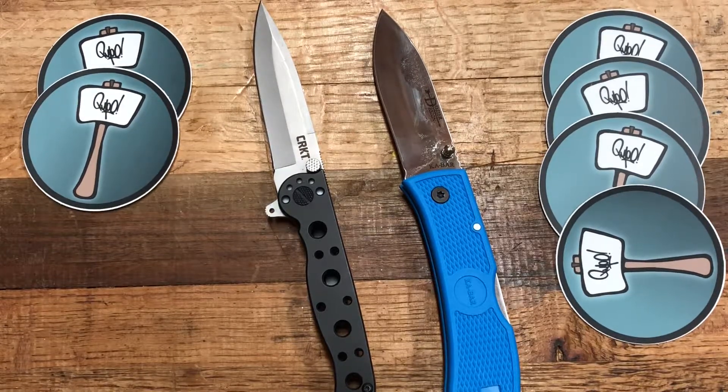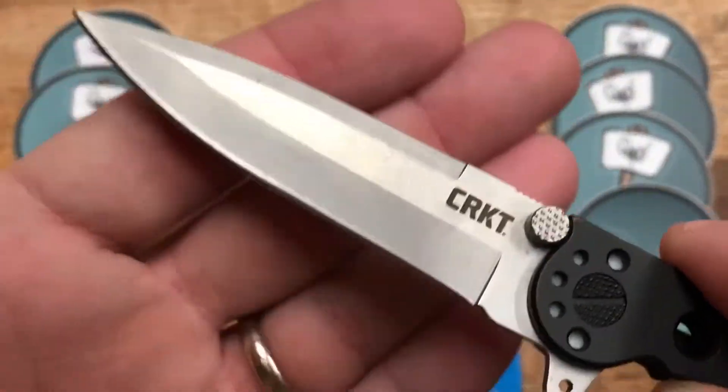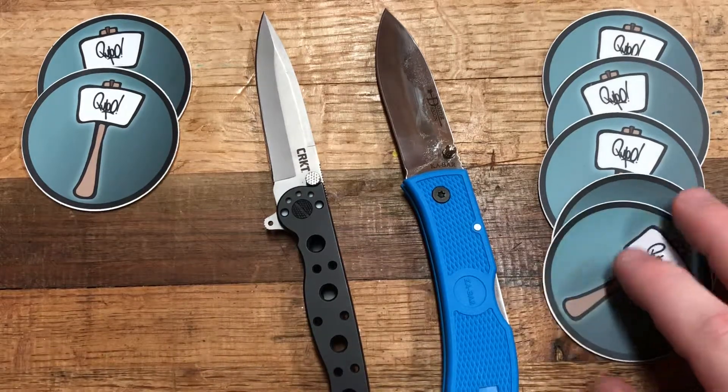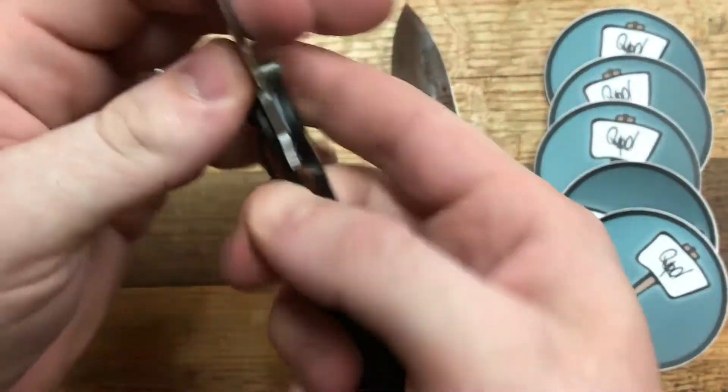Steel: both are fairly equal — AUS8 versus 8CR13MOV. This is a more subjective category. I personally like AUS8 better; my Ontario RAT is in AUS8 and I've always liked it. It's a good beginner steel — very soft, so you'll sharpen it more, but I haven't had chipping issues, whereas I have had chipping issues with 8CR13MOV knives. AUS8 may need more frequent sharpening but it rolls rather than chips. Slight advantage to the AUS8 Dozier based on my experience.